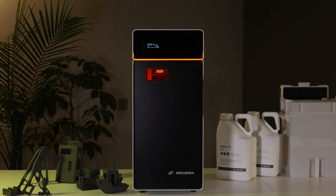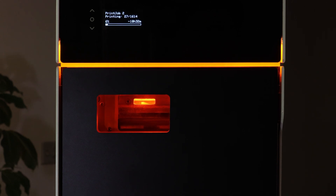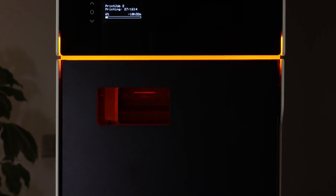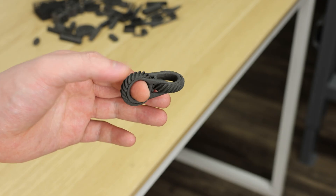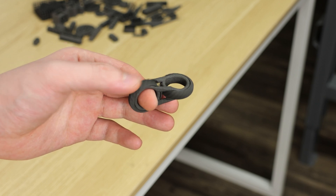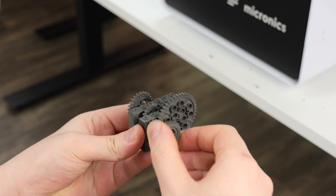Introducing Micron. With Micron, you can forget about the need for support materials. This enables you to print intricate and interlocking geometries, opening up entirely new possibilities. There's also far less concern about printability, which lets you focus more on creativity and less on constraints.